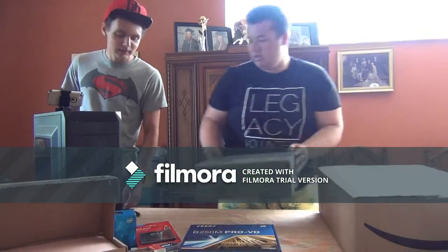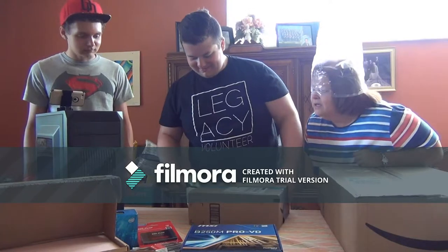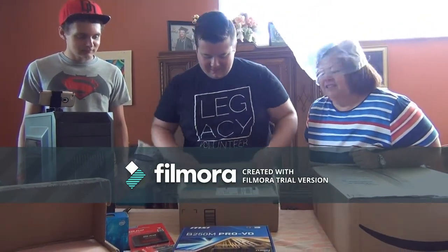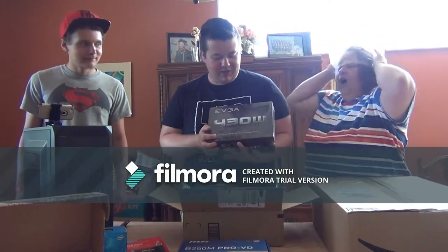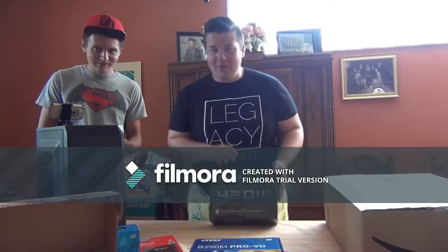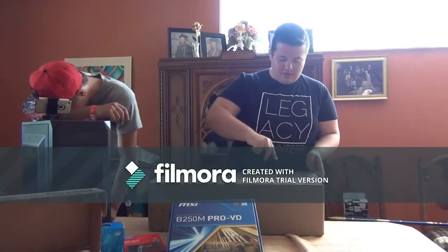Now let's see what's in this box - I have a feeling this is the power supply. Yep, this is the power supply! This is a 430-watt power supply. It has an 80 Plus - I think silver rating. And now the final box here.